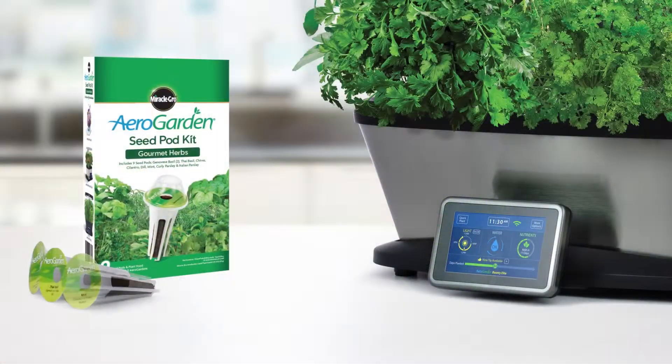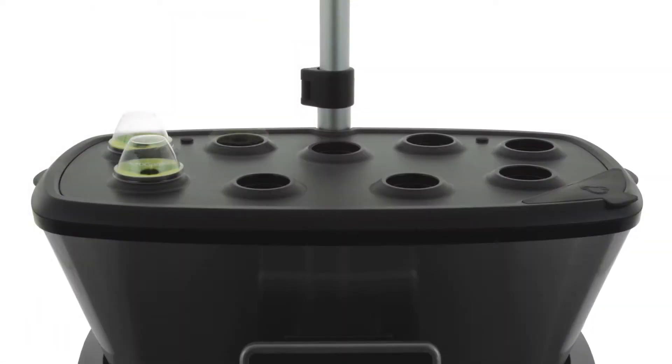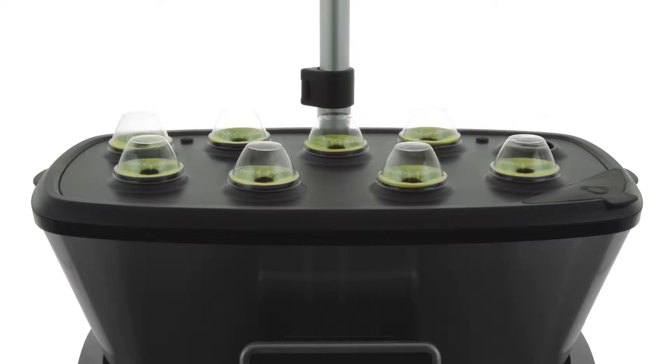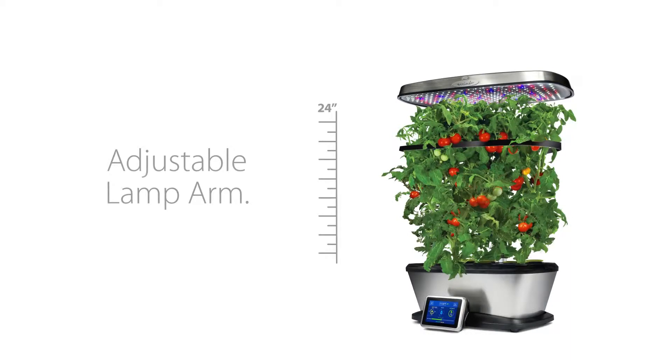The AeroGarden Bounty Elite Wi-Fi comes with everything you need to start growing. The Bounty Elite Wi-Fi will grow up to 9 plants at a time, and plants can grow up to 24 inches high with a fully adjustable lamp arm.